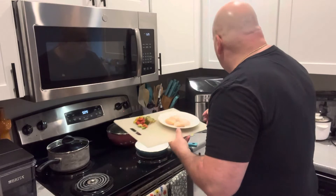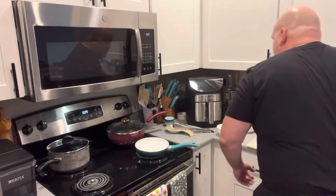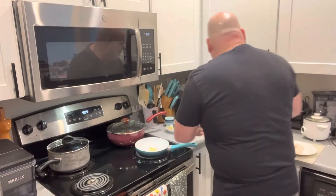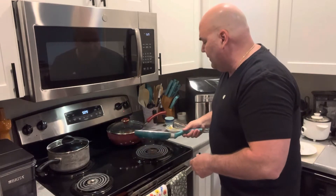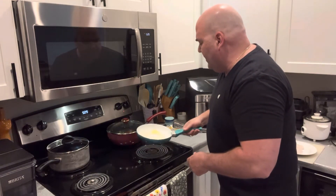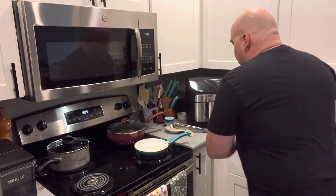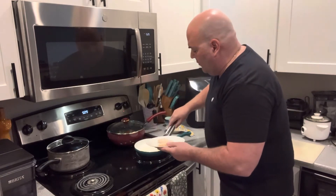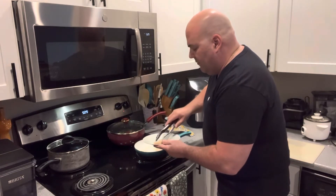I like a very simple recipe for my scallops. I just do regular butter. One of the tips here is you don't want your pan too hot — if it's too hot, you're going to get a little bit of a burn to it. But it's very simple. Just put these in the butter. You don't want them touching; you want to give them a little space.